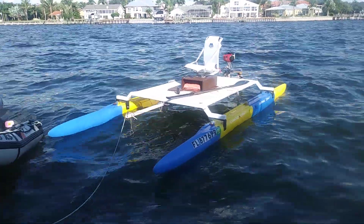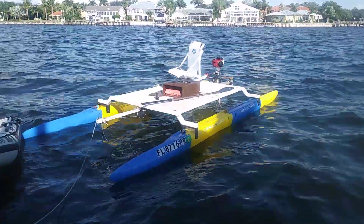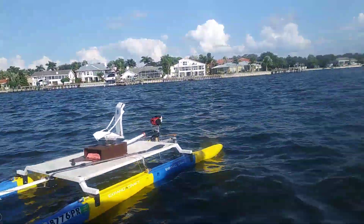All right, it's Wesley with Expand the Craft, sitting on the back of a big live-aboard catamaran with my friends Todd and Lynn.